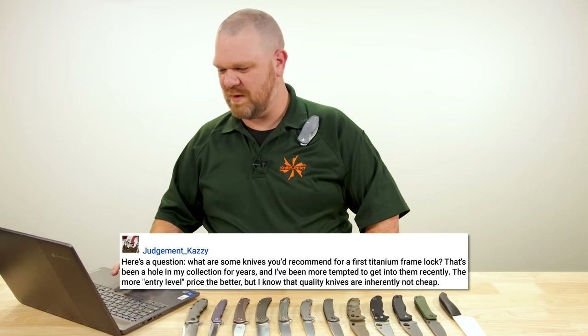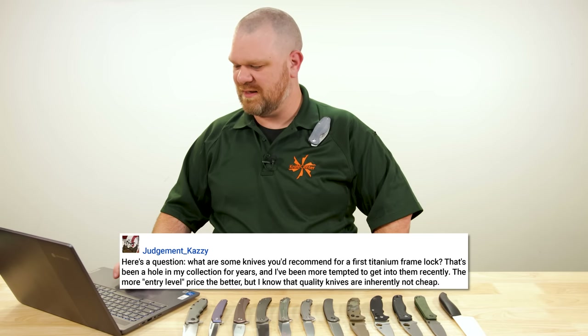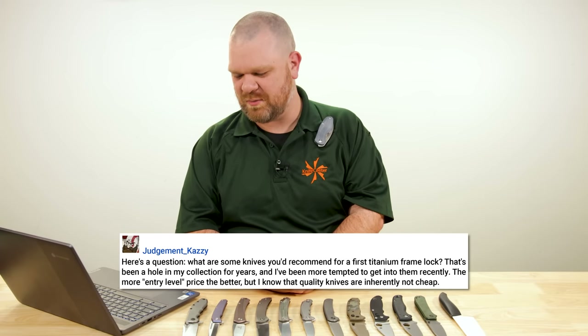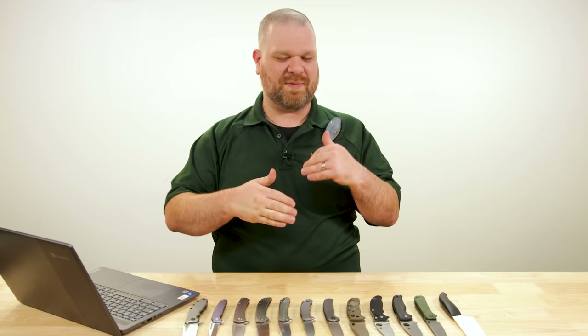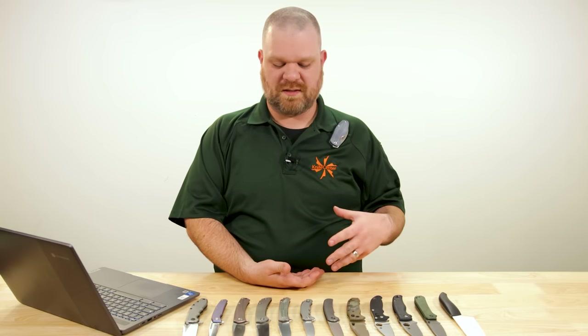What are some knives you'd recommend for a first titanium frame lock? That's been a hole in my collection for years and I've been more tempted to get into them recently. The more entry level the price the better, but I know that quality knives are inherently not cheap. It depends when you go about this in several ways, and I'll start with the most expensive option and then walk it way back from there.